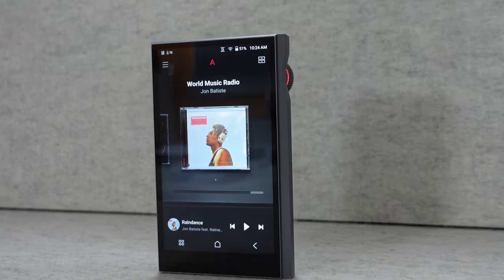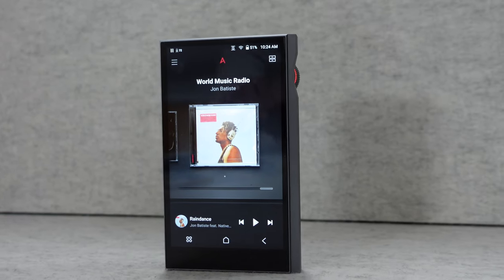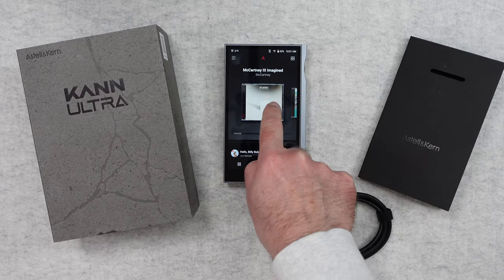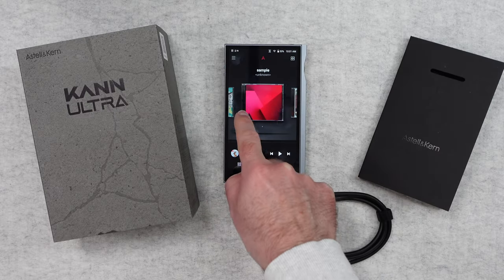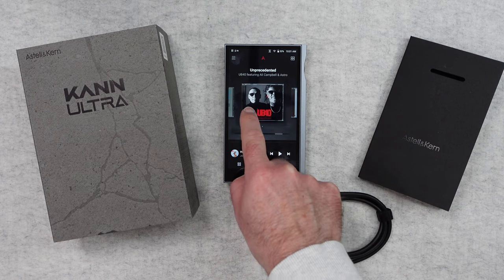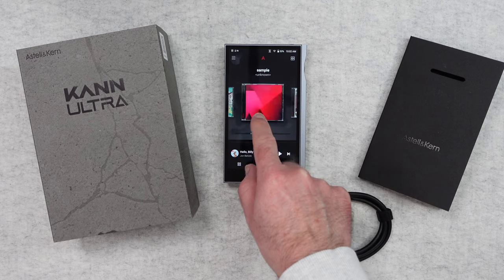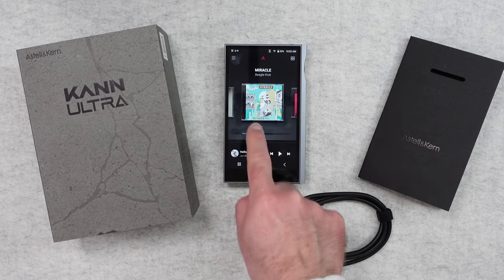Hello internet world. In today's video I'm very excited to bring you my review of the Astell & Kern Kann Ultra. This is a high-res digital audio player which is packed full of features and very high-grade components. I can't wait to share my review with you.